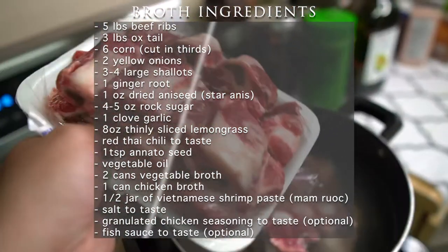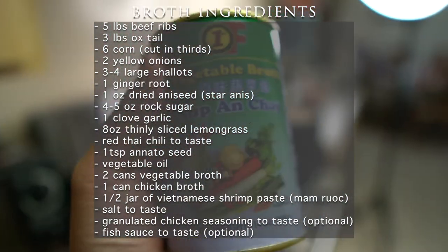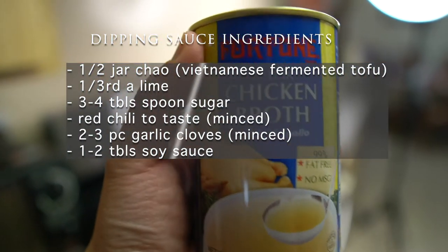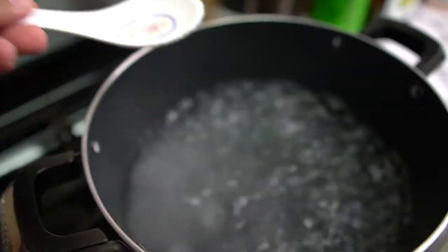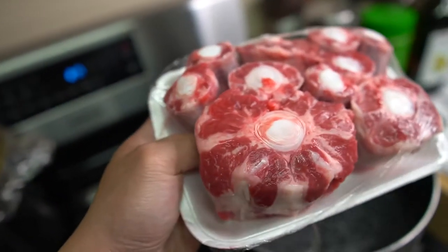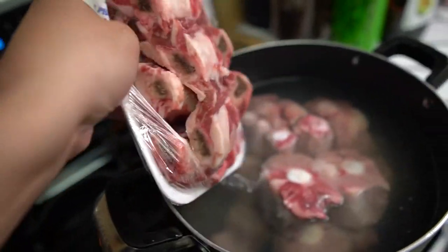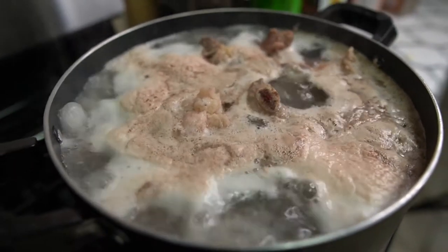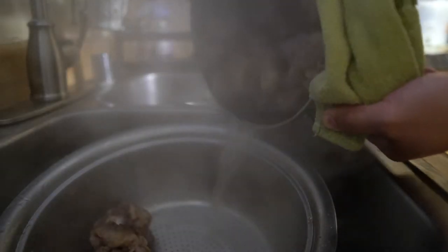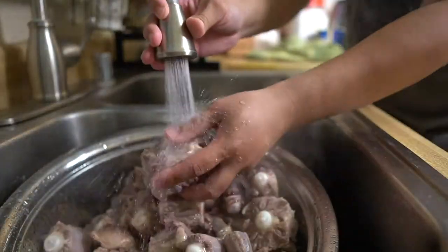So let's get to it. Here are the list of ingredients for the hot pot broth and also the list of ingredients to make the dipping sauce. We'll start out by adding one tablespoon of salt in a boiling pot of water, throw in your oxtail and your beef ribs, bring to a boil and boil for about five minutes, strain out the pot at your sink, and wash with warm water. Start up another pot of water.